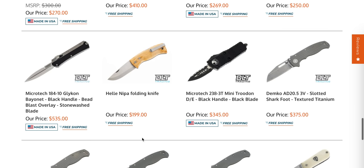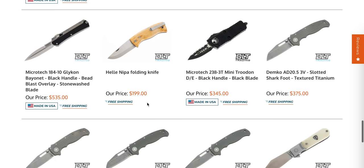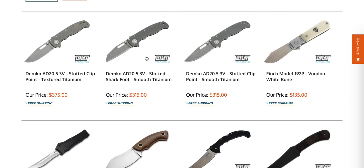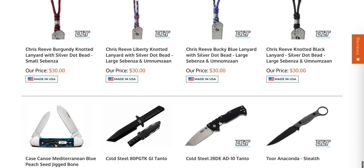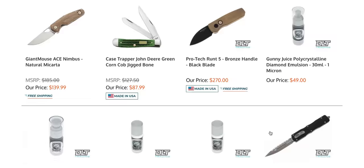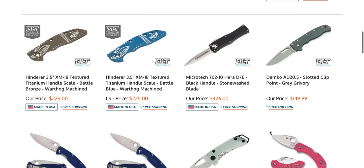That's S35VN and then we have 3V. They do have a Glycon in stock that's just a plain edge — this is the exact one that I have and it's very nice. Still plenty of 3V. If you've been looking for the 3V Demco 80 20.5s, they're here. The Cold Steel 80 10 Tanto — I actually did own that, I gave it to a buddy. These were sold out and apparently now they're back in stock, so they must've had more.